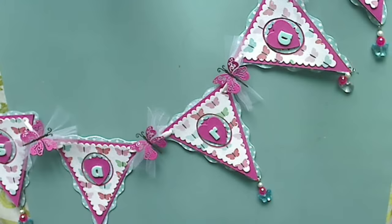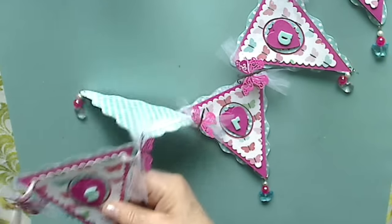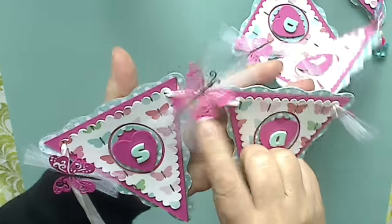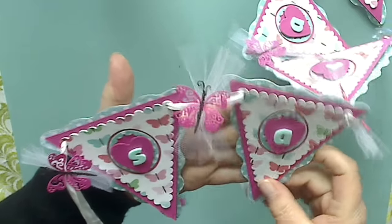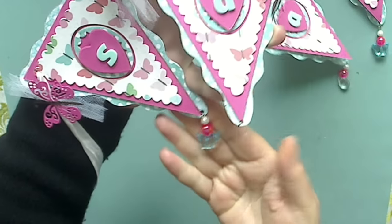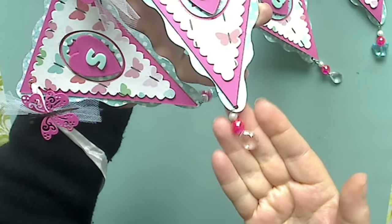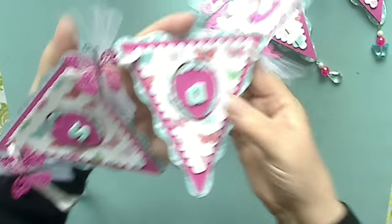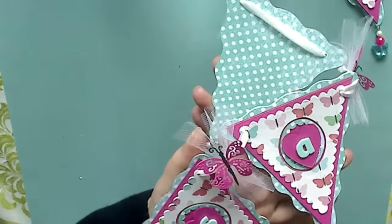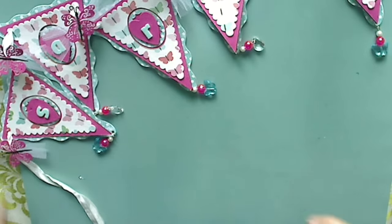And finally, here is the last one — this is the final one, and I love the way this one turned out as well. I used some tulle in the middle and then butterflies from a Magnolia die that I have, Thickers, and then I made a dangle where every other one has a butterfly and every other one has a little clear gem at the bottom. I think it's really cute, and again this one's also finished on the back. I'm hoping the recipients enjoy their banners.